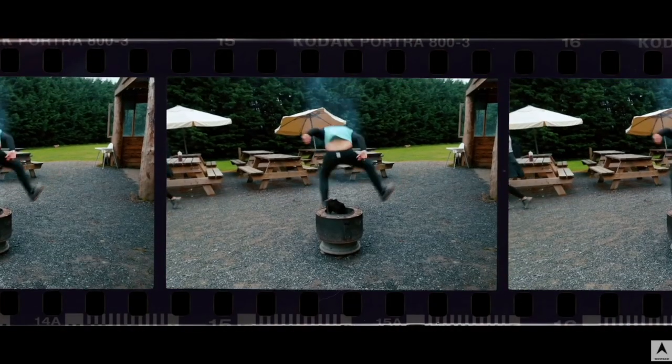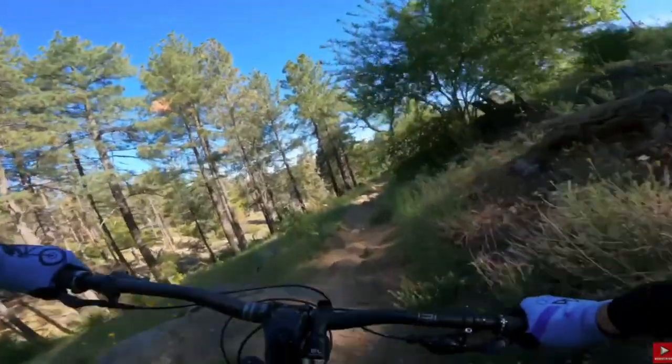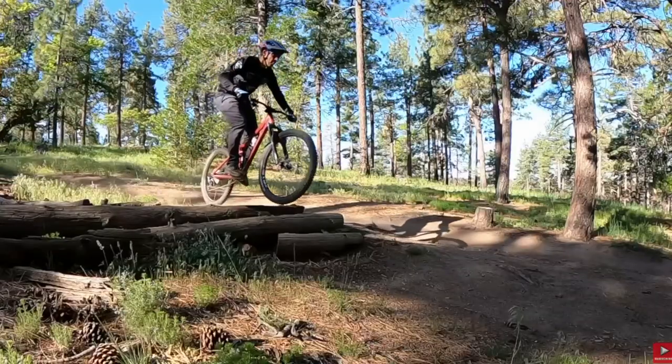Mountain biking is awesome, and so much so that many of us want to share it with our kids. Unfortunately, the market for really good full suspension mountain bikes for kids is really small. But one of my favorite bike companies, Vitus, is hoping to fill that gap with their all-new Mythique, which is made specifically for youth. In this video, we're going to check out the details, specs, models, and pricing for this bike. On a quick side note, I was able to review the previous generation of the adult version of the Mythique — I've left the link in the video description. So now, let's check out the all-new Youth Vitus Mythique.